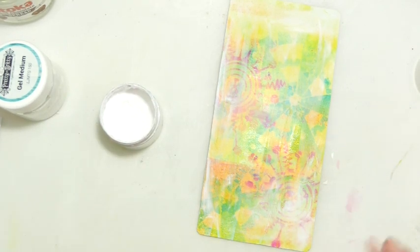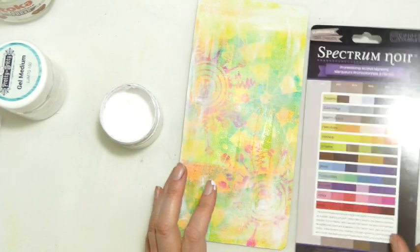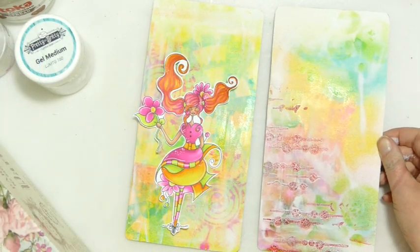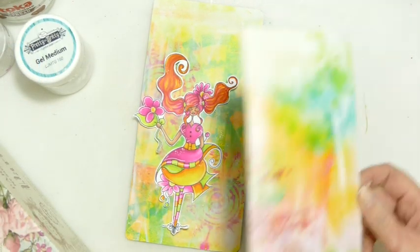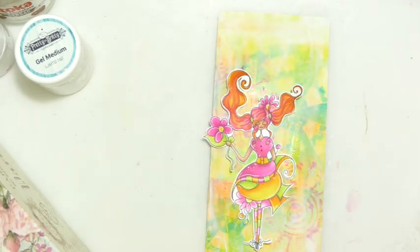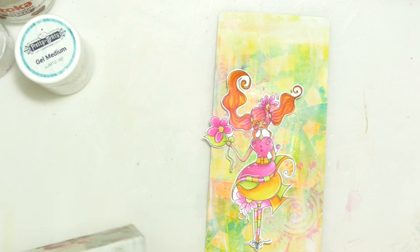I'm going to find another piece of jelly printing in similar colour ways and do the same so I have my back cover as well. There's the piece I've created for the back. I've also fussy cut Becca while I was off camera so you didn't have to watch me do that.